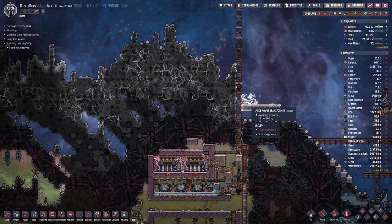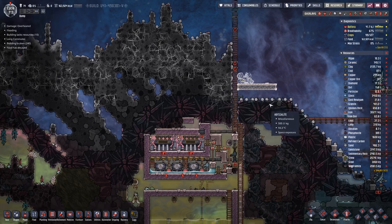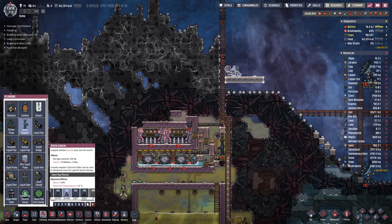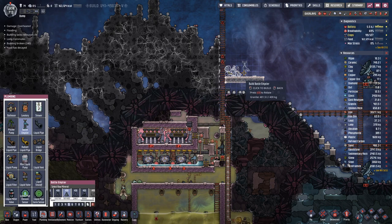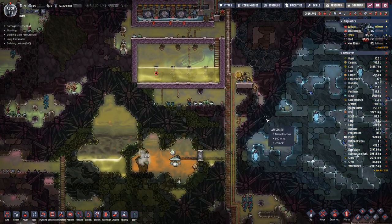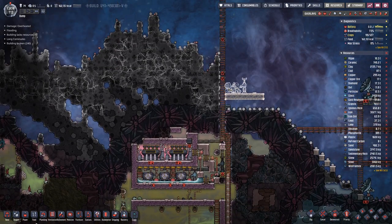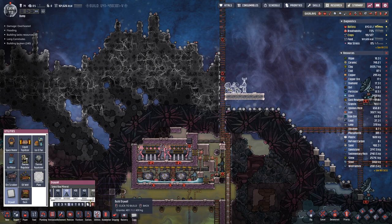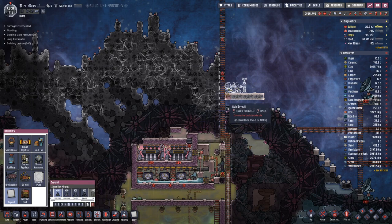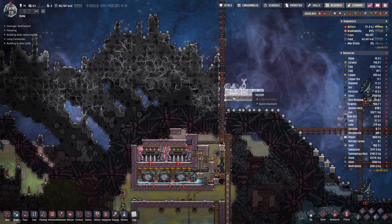We probably need to cool that a bit. We shall have a bit of liquid here on the floor and drywall here at the bottom layer so that the fluid does not evaporate into space.